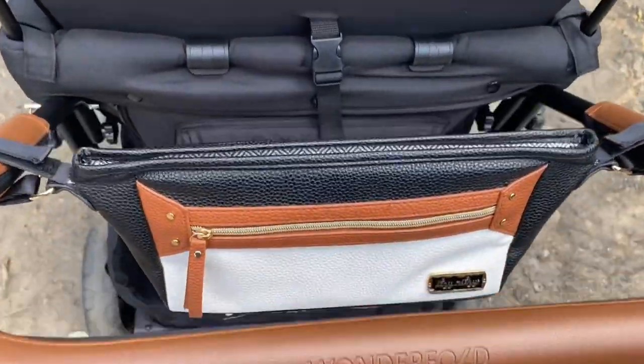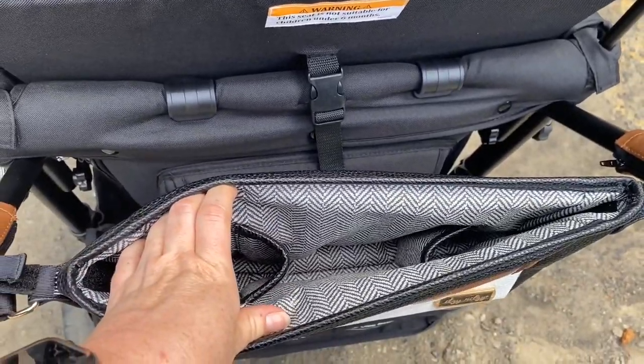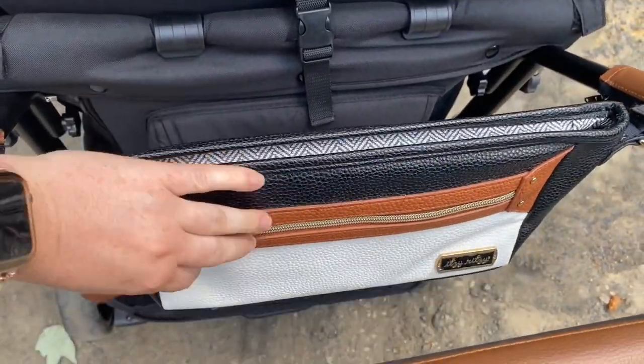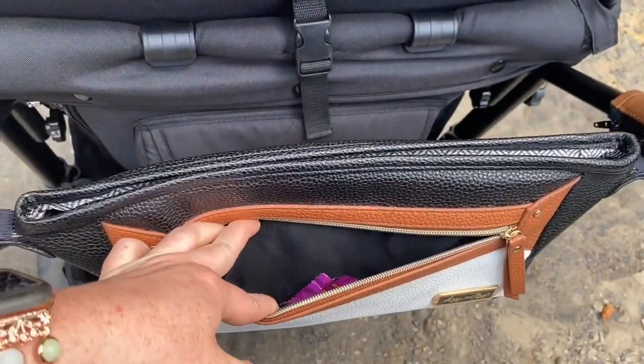This next piece is not made by Wonderfold. It's made by Itsy Rispy — it's something that I already had. It is the coffee and cream stroller caddy, which is super handy and works just fine on the Wonderfold.